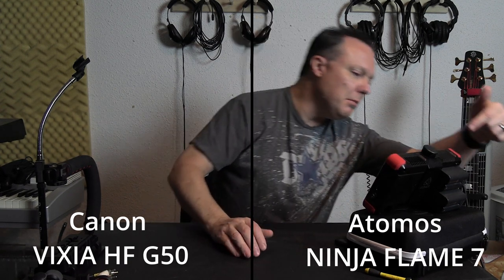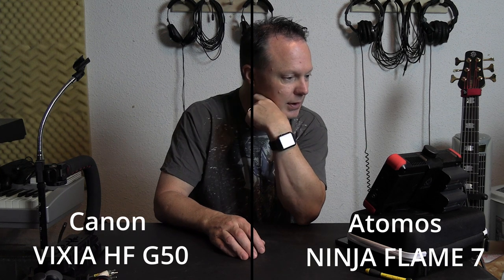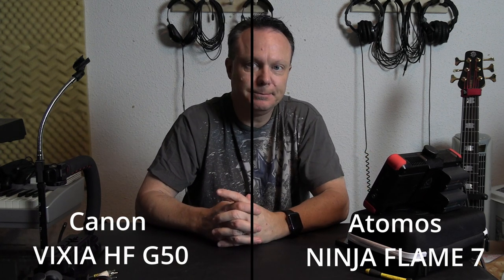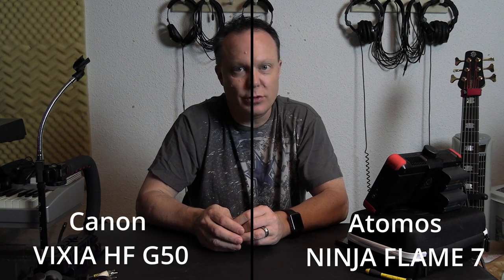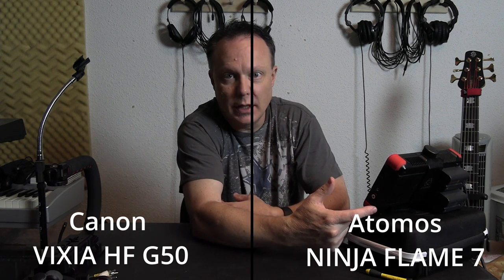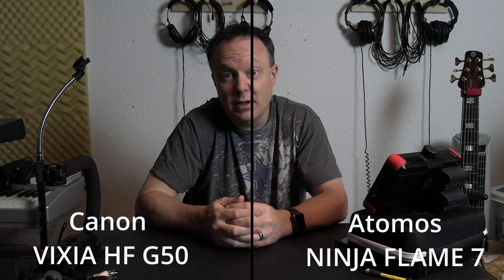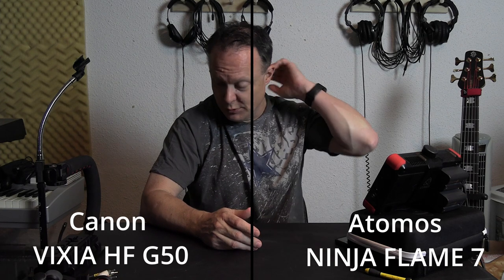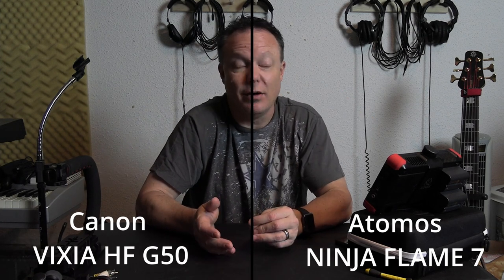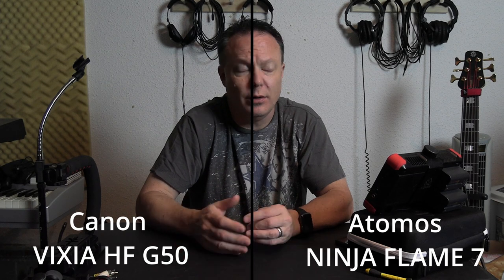Let me see how the batteries are doing. My F770 is draining pretty fast, so I'll keep my eye on that. The DC power brick definitely introduces noise into the audio path when you plug it in, so it would be great to use it, but I don't like the fact that it introduces noise into the audio. That's fine if I'm using an external audio recorder, which is what I plan to do.